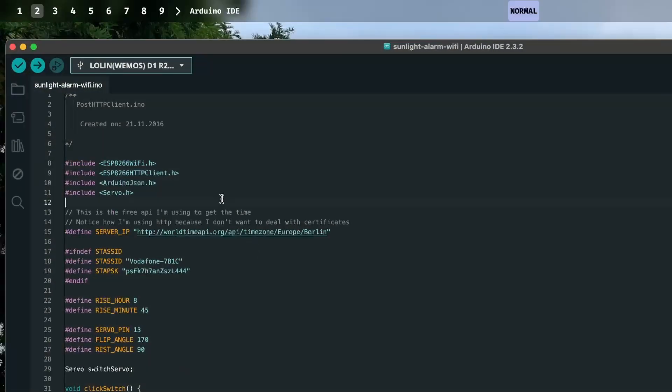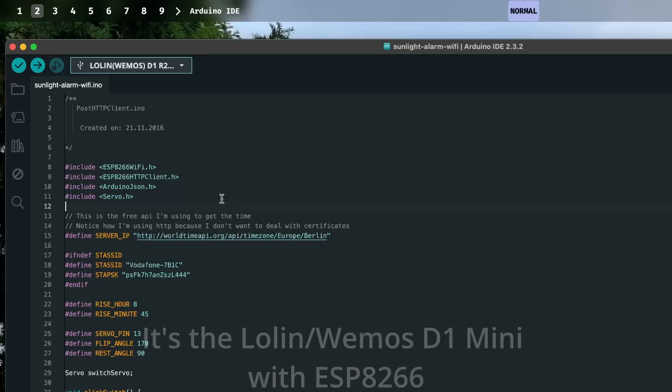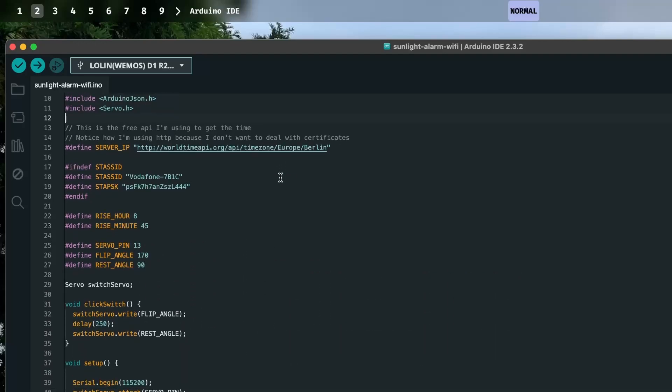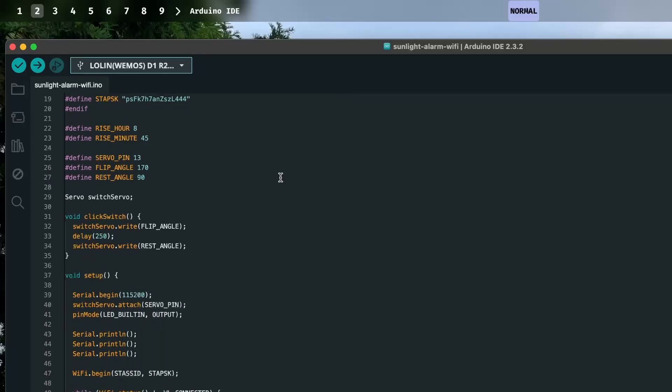If we take a look at the code, it's actually very simple. This is my first time ever using Arduino — well, not technically Arduino, it's a different board, but I'm using the Arduino IDE to program it. It's a C++ adjacent language — not exactly the same, but very similar syntax and way of working.